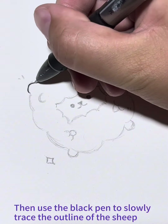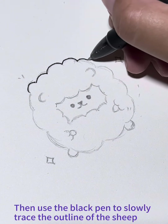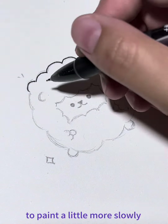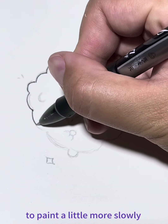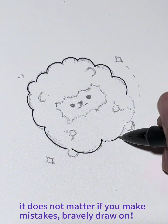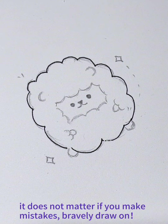Then, use the black pen to slowly trace the outline of the sheep. Paint a little more slowly. It does not matter if you make mistakes. Bravely draw on.